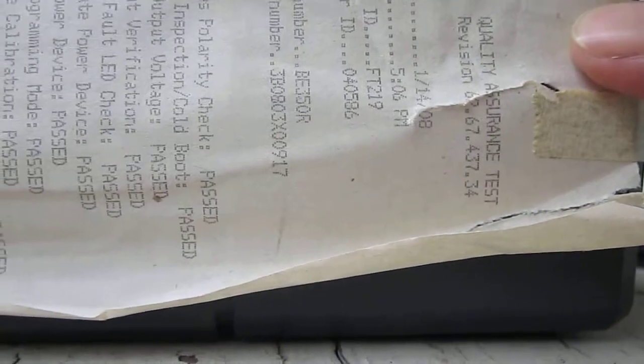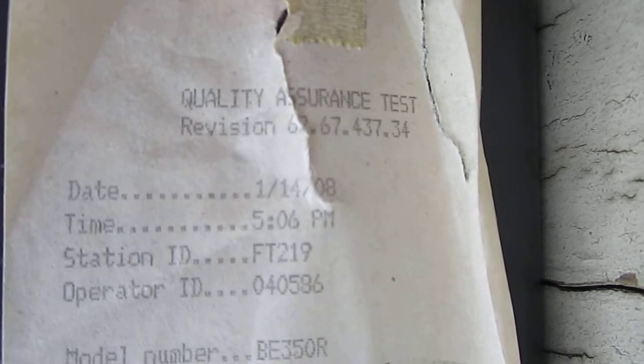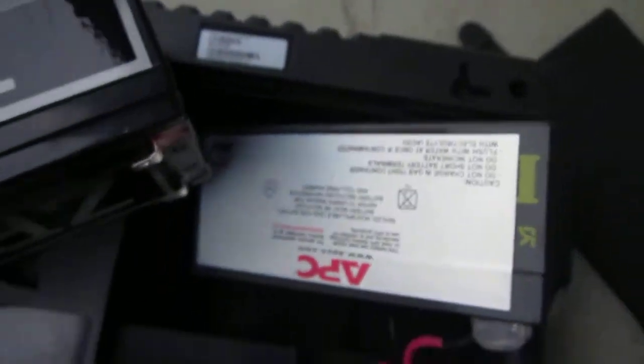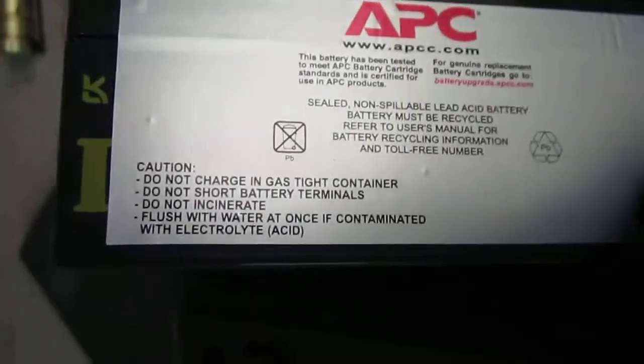I'll just make a little video. Hopefully you can see that. Maybe I turn the thing this way and see the date that this thing was installed. Here's the APC battery that I'm taking out and I'm putting it in the ZPC battery. Let me just rotate it around and show you the battery if you can read that on there.